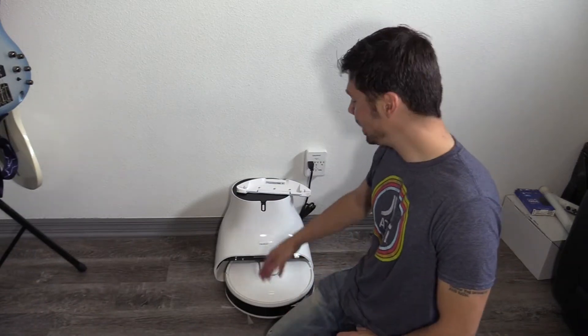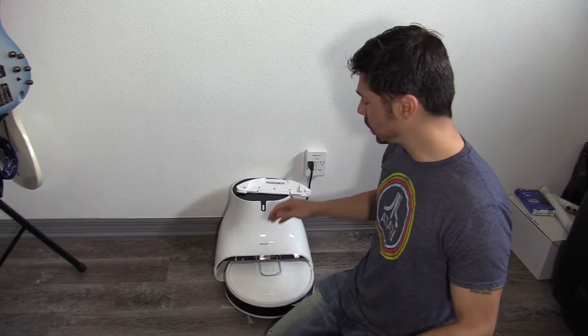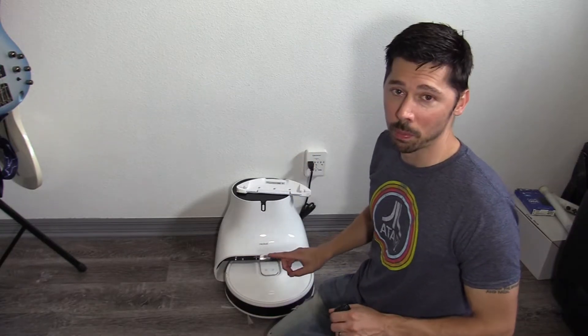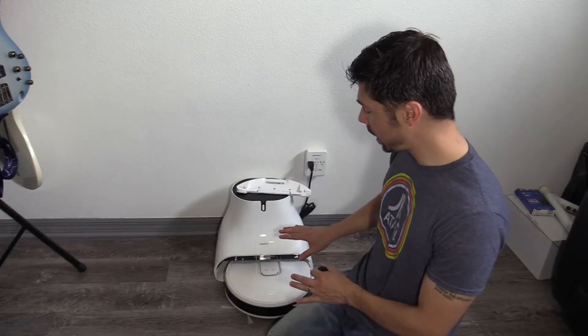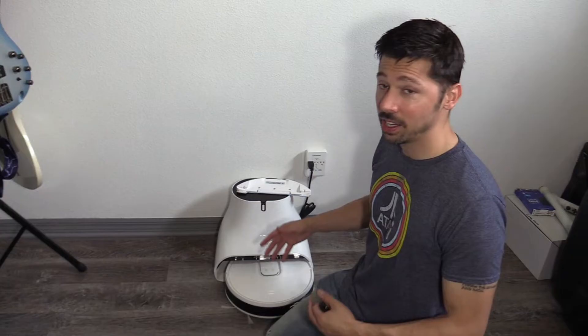What's up guys, this is Tampa Tech and this is the Neobot Q11 Robotic Vacuum slash Mop. The reason why we are working on this today is because it's not properly charging — it doesn't find its way back home to charge. We're going to try to troubleshoot that and fix it.